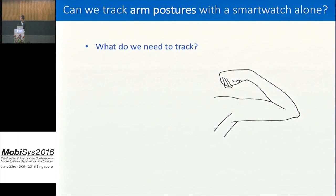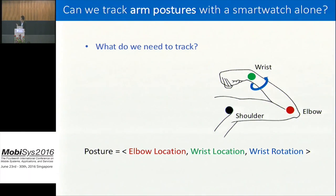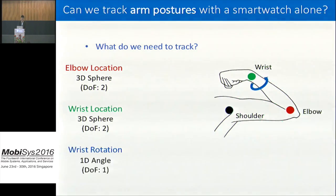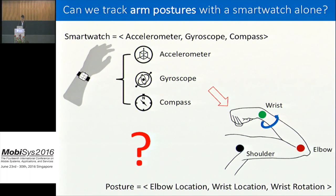Having these motion sensors, what do we want to track? We want to track arm postures. Assuming the shoulder point is a fixed point, we define arm posture as a combination of elbow location, wrist location, and wrist rotation. Your elbow can move on a sphere around your shoulder, giving two degrees of freedom. Similarly, the wrist can move on a sphere around your elbow, adding two more. And the wrist can also rotate around your forearm, adding a fifth degree of freedom.